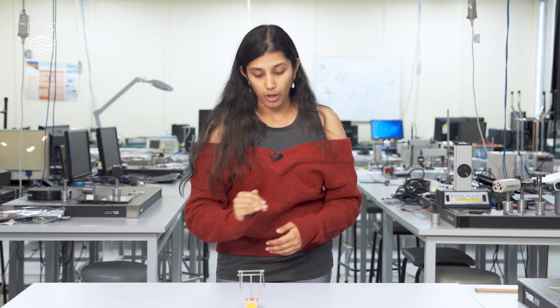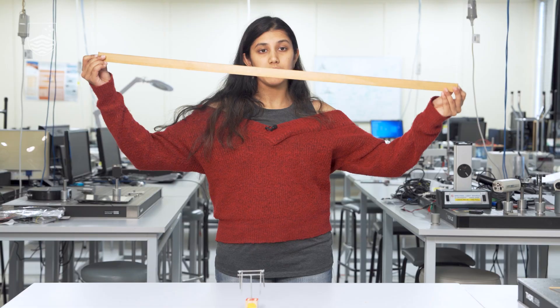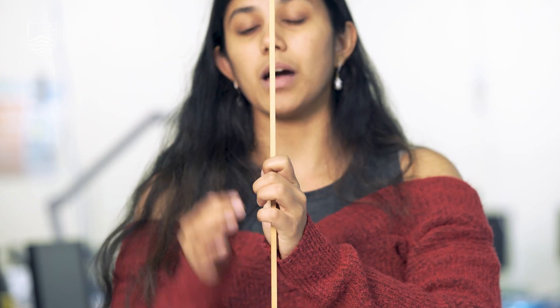Because the centre of gravity is below it, the structure is able to stand. Consider this ruler lying on the table — its centre of gravity is somewhere in the middle, but that is above the thing making it stand, which is the table, which is why the ruler does not stand upright. Hence, the location of the centre of gravity is really important. It doesn't need to be exactly the midpoint — it can be above or below, and inside or outside the object.